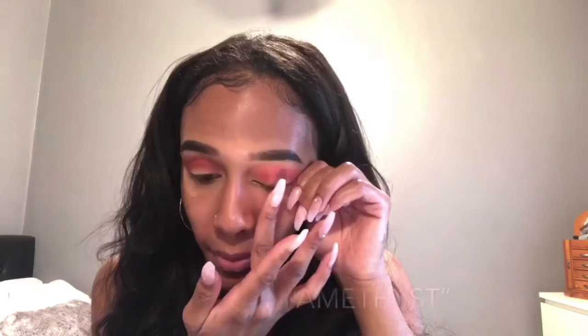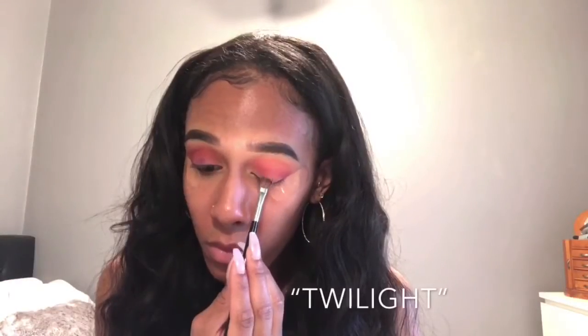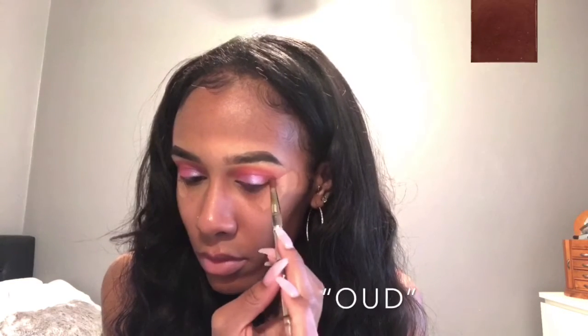I'm going to blend out everything so it blends seamlessly, then adding Amethyst onto my eyelid to prepare for the next shade. Now I'm going to be using an eyeshadow topper called Twilight — you're going to experience a little bit of fallout so be careful, but it's a really pretty color. Now I'm placing Oud onto the outer V to smoke it out, packing it on and blending it out.